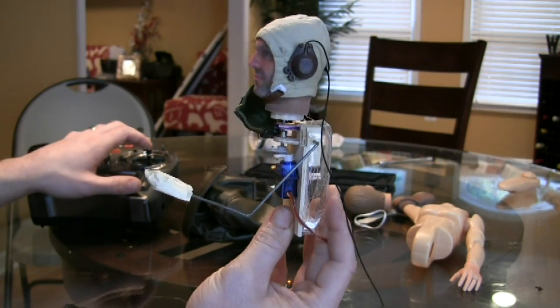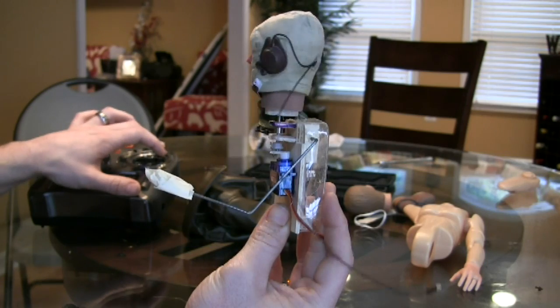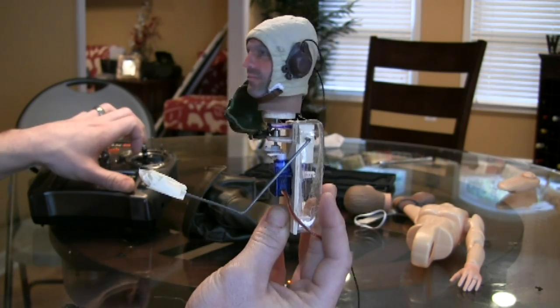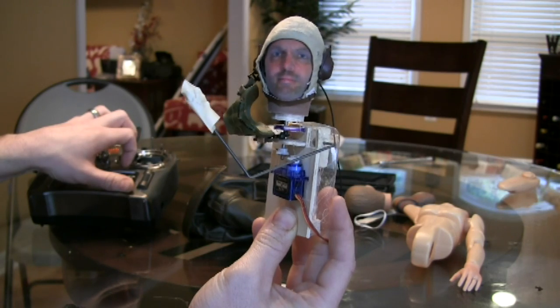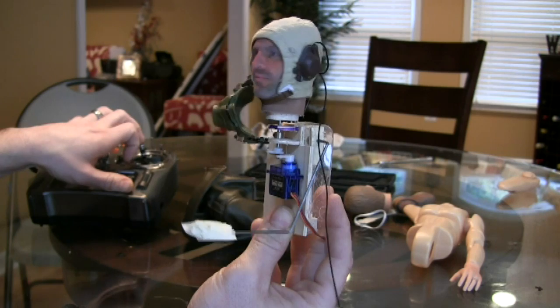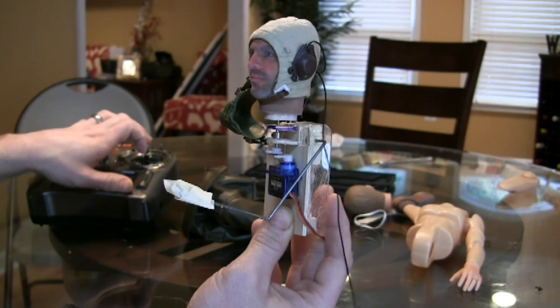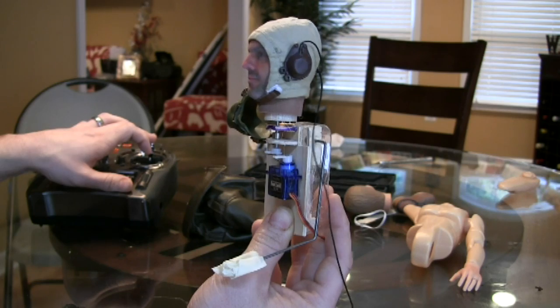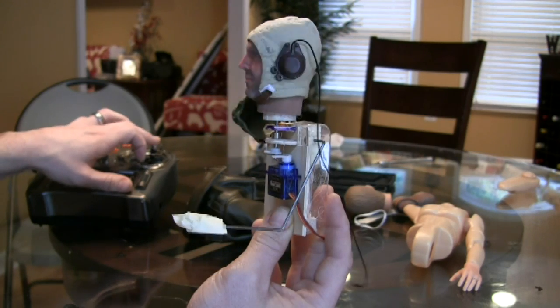So with two servos, we've got a little mechanism here that allows him to look to the left and right, and will allow him to raise his arm to address the crowd or the flight line. I haven't decided whether I'm going to use a gear door sequencer to make him look first and then move the arm, or whether I'm just going to slave them together and have both motions happen at the same time.